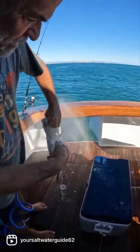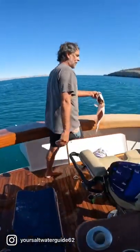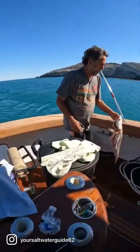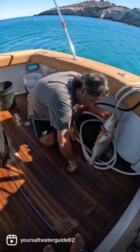Get him all clean. Now he's going to go into this ice hole — right on ice. We'll pack him up real nice and neat, get him all full of ice, and get him ready to be barbecued tonight.